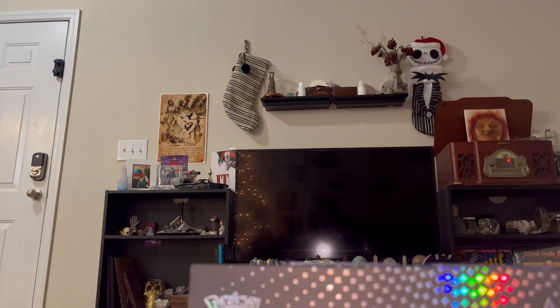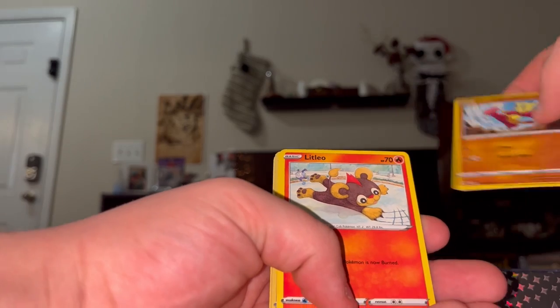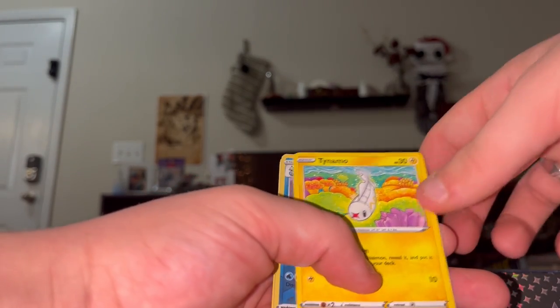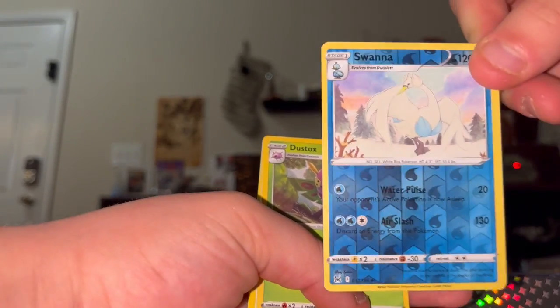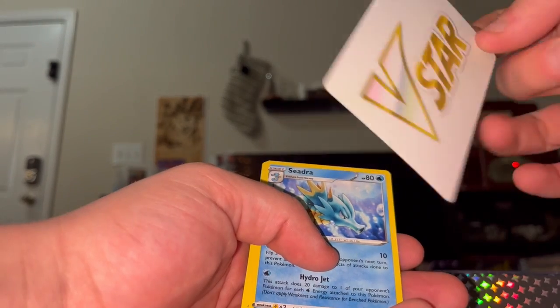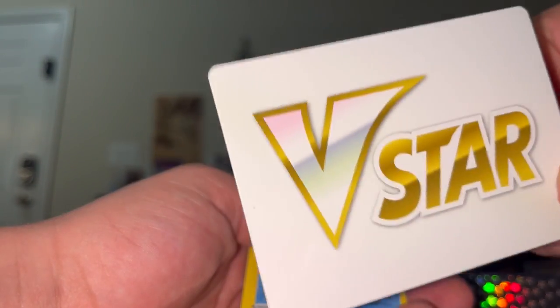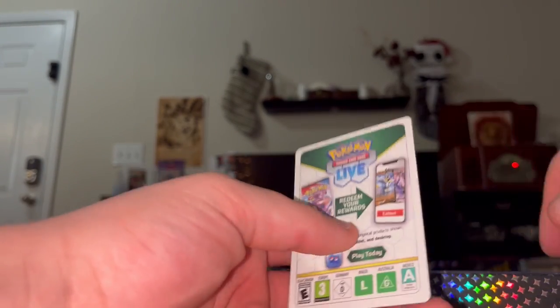Next one is another Lost Origin. Let's open this up. We got Rhyhorn, Snom, Mienfoo, Litleo, Tynamo, reverse Swanna. We got a Dustox, a V-Star card - someone let me know what these do, I have no clue - we got Cedna, Dottler, Damage Pump, and some code cards. Mostly garbage but there you go.